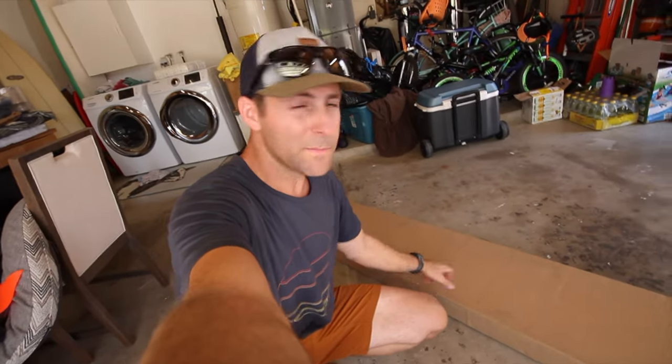Okay, we just got our Prime Design ladder. I'm going to unbox this thing, and then we're going to put it together and throw it on the van. Let's go.